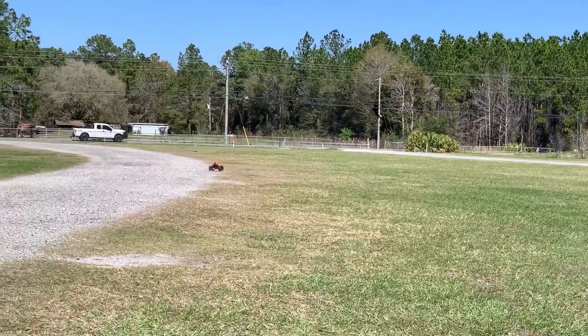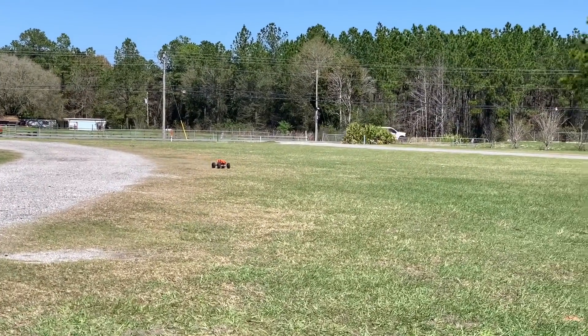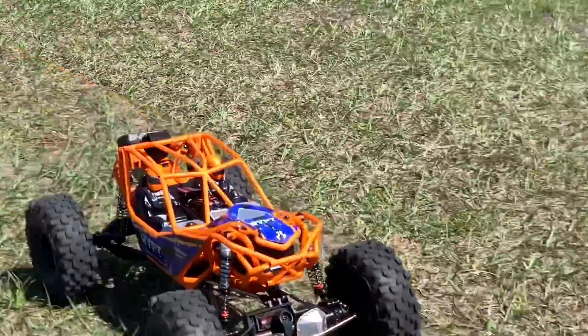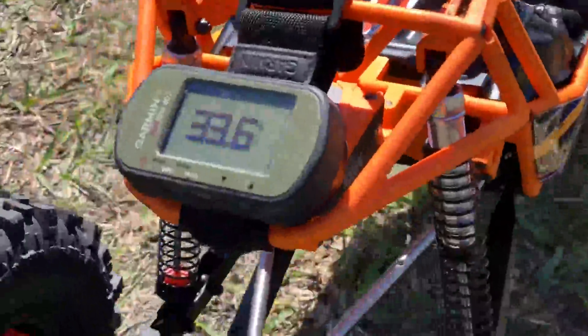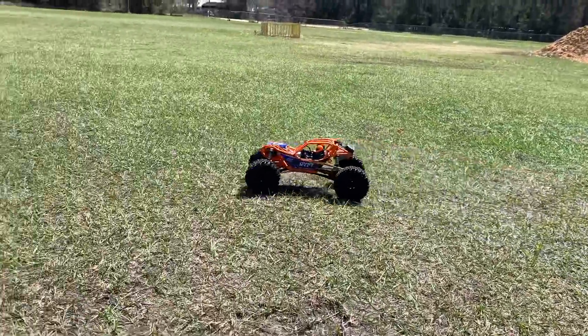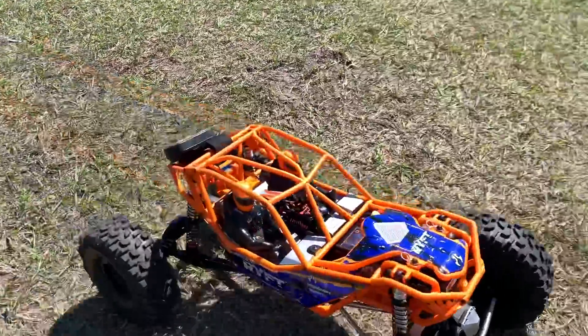There's 3S. 33.6 miles per hour is what I just got with 3S. Let's hope I can keep it together on 4S.